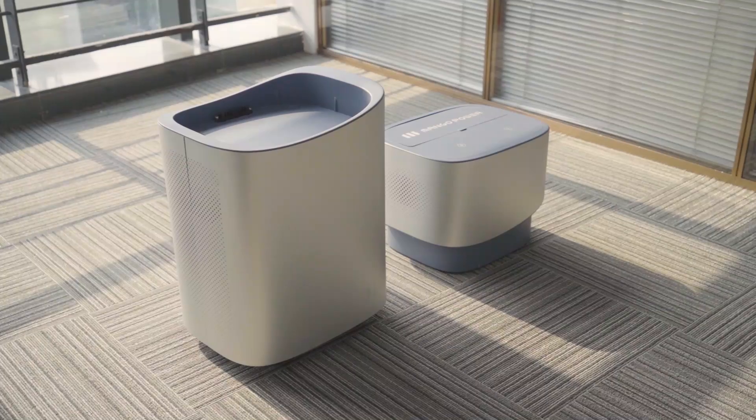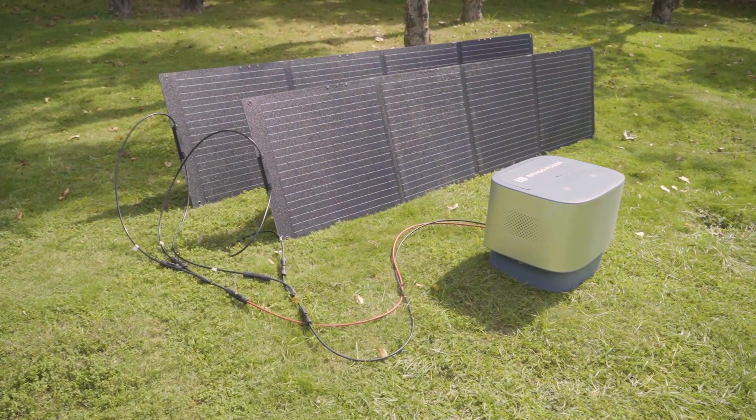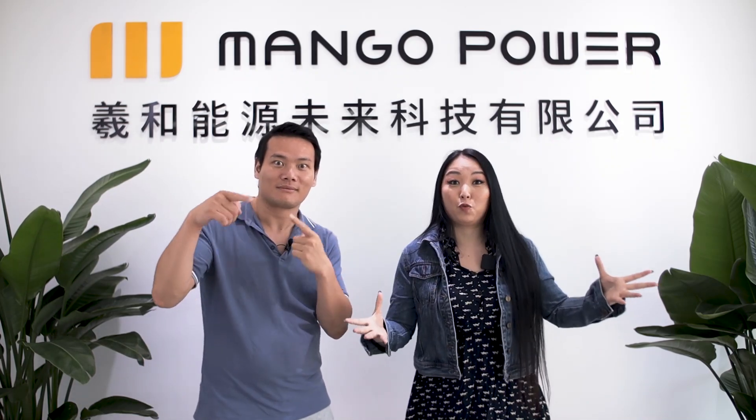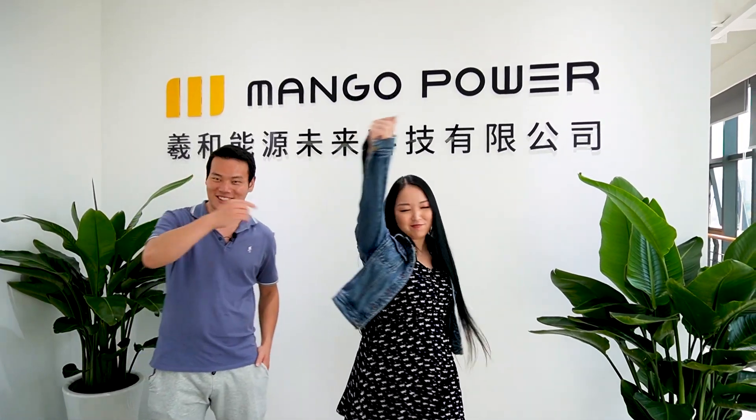Mango Power is about to show us the world's first two-in-one power station, which can be used both at home and outdoors. I'm really eager to check these products because they can save money and also save the world. Let's go.